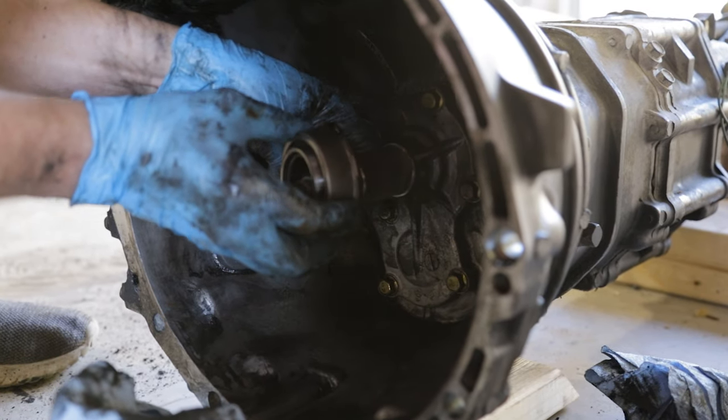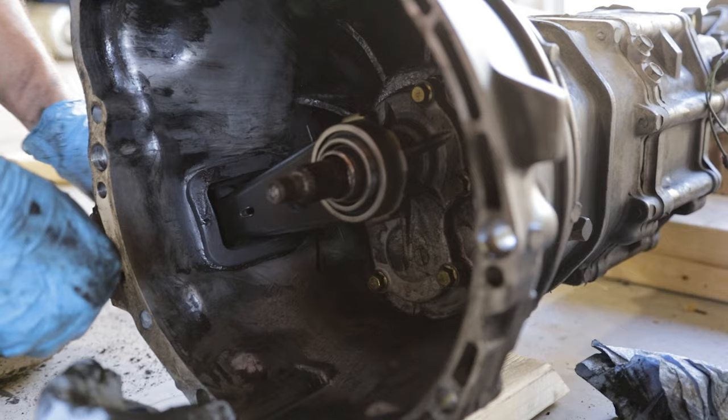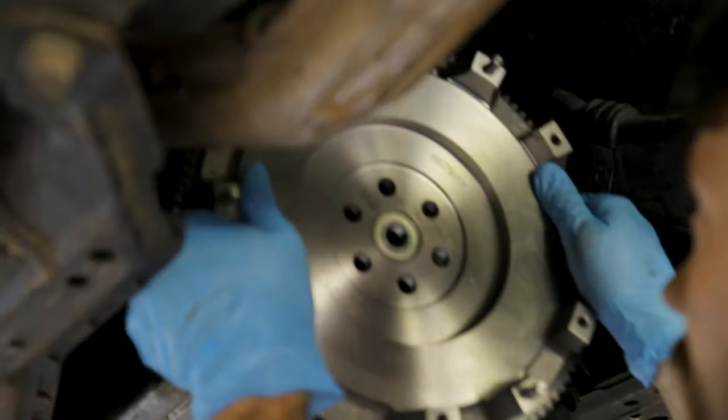The throwout bearing can be a little tricky, but it has two ends that just slip over the fork. Once you get it on it will operate correctly. Here is our new flywheel with a new pilot bearing already installed.